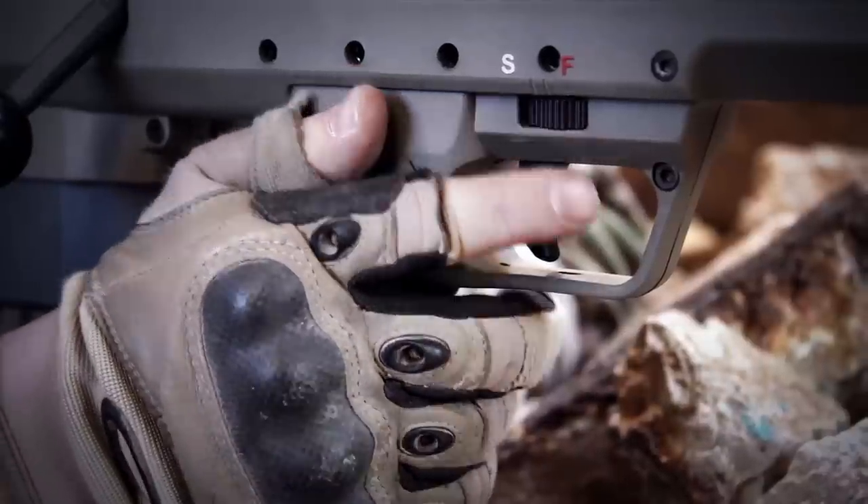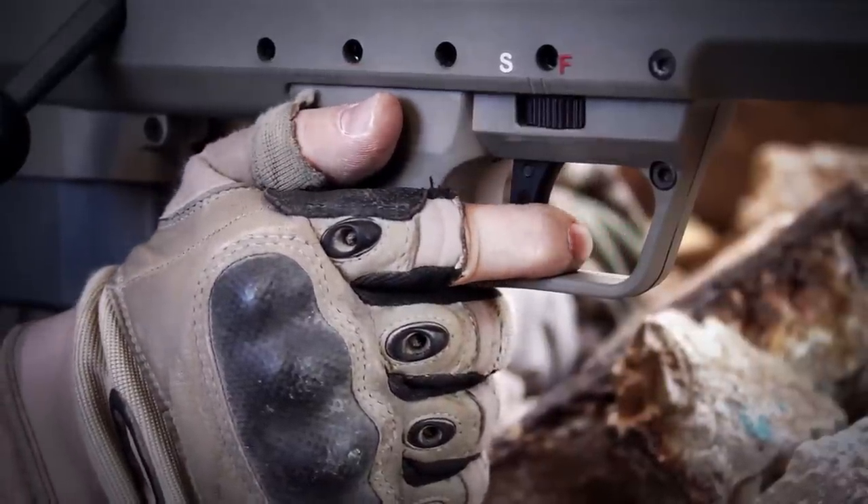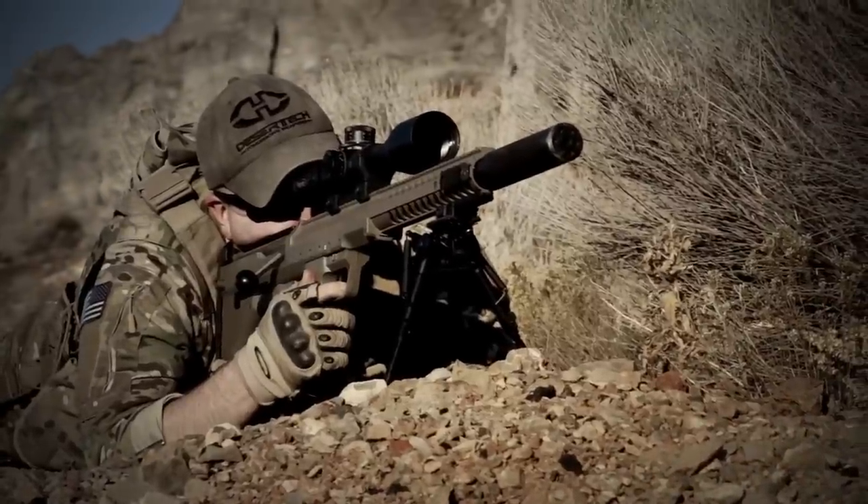With the ability to quickly adjust the trigger position and weight, the trigger on the SRS-A1 can be fine-tuned for any shooter.